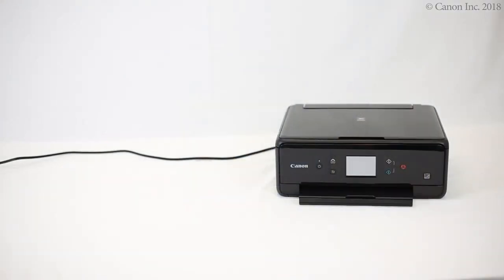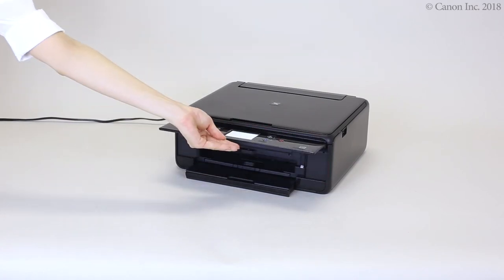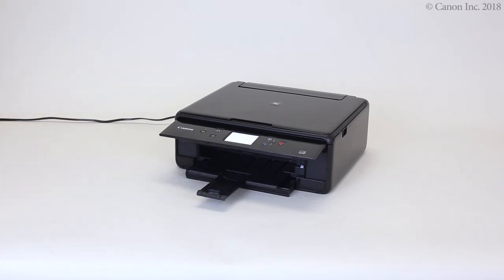The paper settings confirmation screen will appear. Follow the on-screen instructions to complete the registration. Lift up the operation panel. Slide out the paper output tray and paper output support. You have now completed the paper loading process.